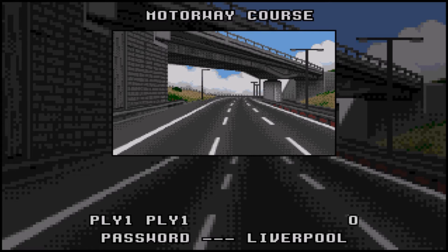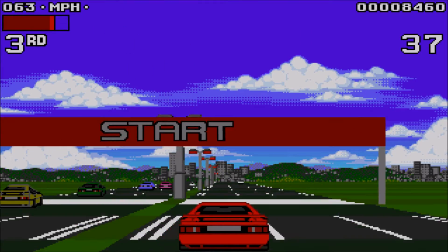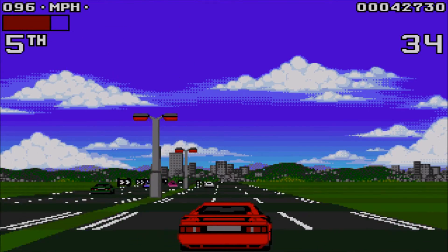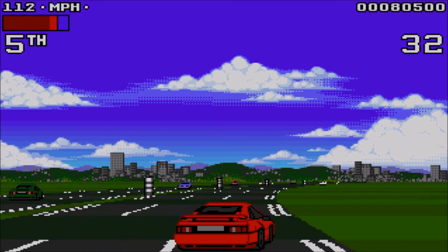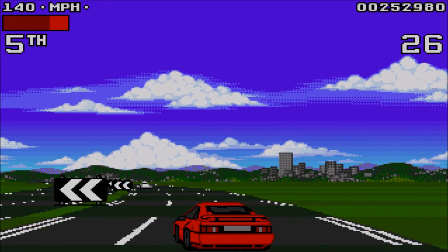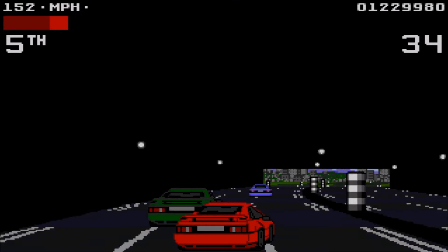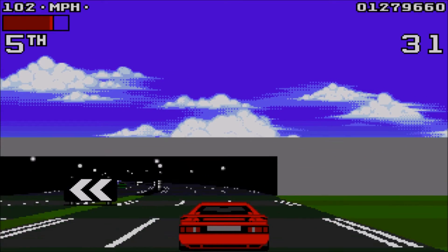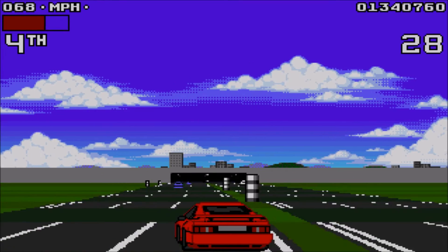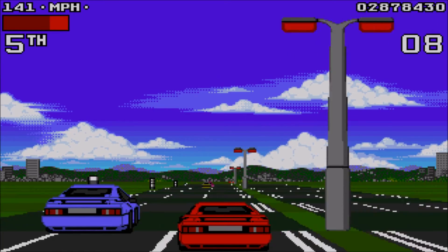Each level has its own loading screen and you'll be given a password to load your progress. On the motorway level there's an opposite lane of oncoming cars. You can drive in this lane and the other cars will honk at you, but it's faster if you want to get around the cars in your lane. I mentioned this game's soundtrack is amazing, but so are the sound effects. When you drive through tunnels the sound will get quieter — it's little things like this that make this game so awesome. On this level you can also drive under crossing semi trucks, which will give you bonus points.